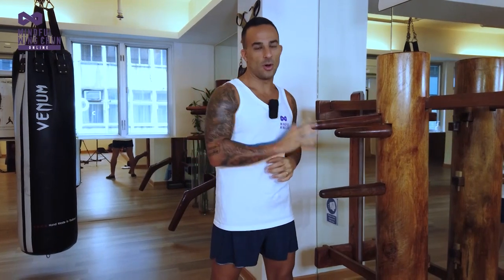Hey guys, welcome to the wooden dummy. This has been a long-awaited time for all of you, and now is the time to try to put everything that we've learned into application on the dummy.